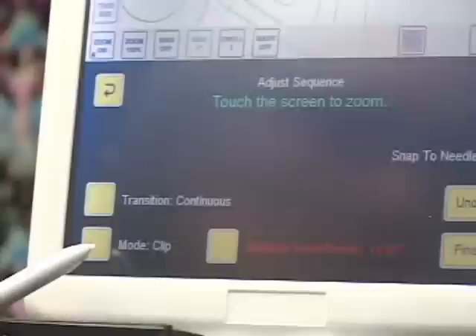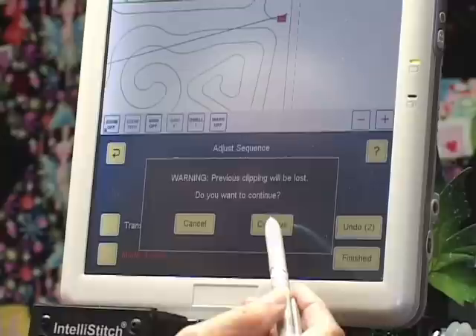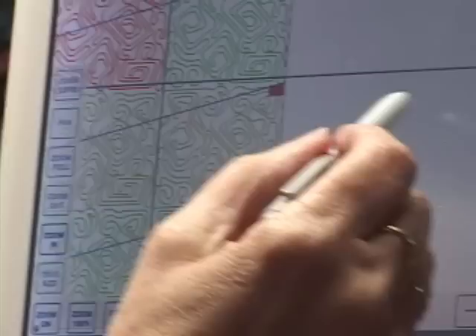I'll come down to where it says Mode, touch Mode, then touch the plus sign. It says 'your previous clipping will be lost, do you want to continue?' — yes I do. Now I'm in Mode Tweak, so I can drag out the pattern and make it longer.